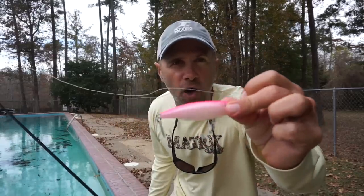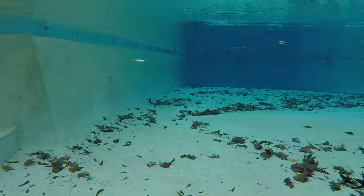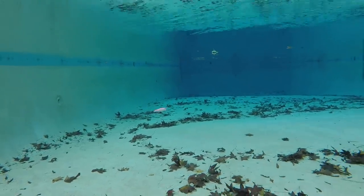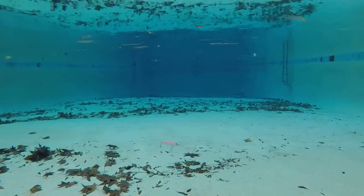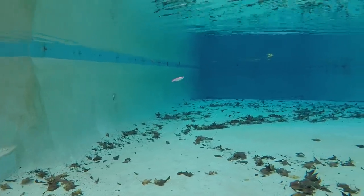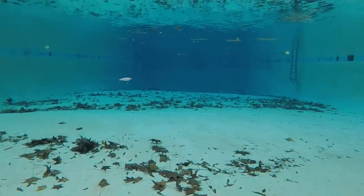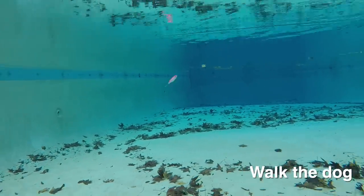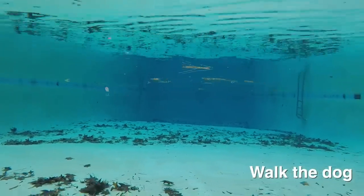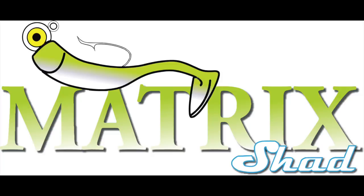This is the H2O Express Hover Shad Softy — a much less expensive bait than the Paul Browns. It performed pretty well, particularly for the price. It's much cheaper than the Mirrolures, and I don't think there's a dime's worth of difference between this bait and the Softdine. The bait was also easier to walk the dog with — I got a good cadence going and it really behaved well.